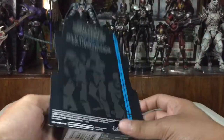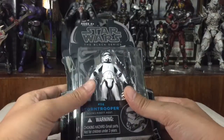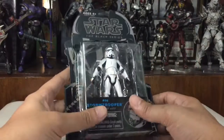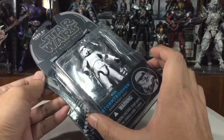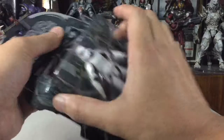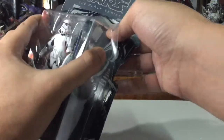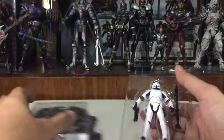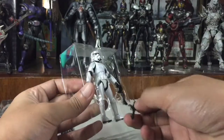I got this in really good condition. This is the most articulated stormtrooper in this scale by far that I've seen. Let's go ahead and open the figure. It's well carded — I was looking for a loose one but unfortunately couldn't find any.